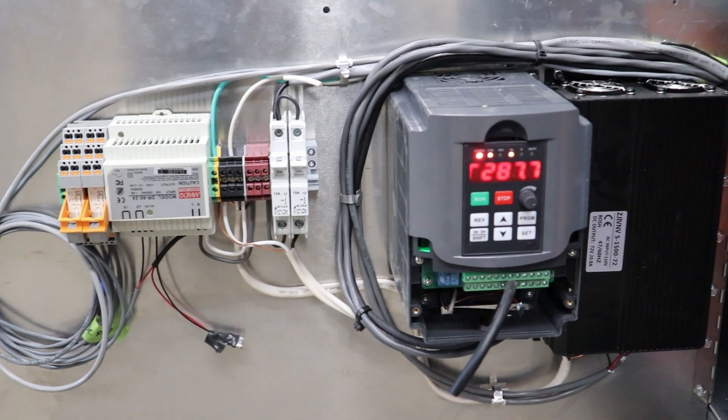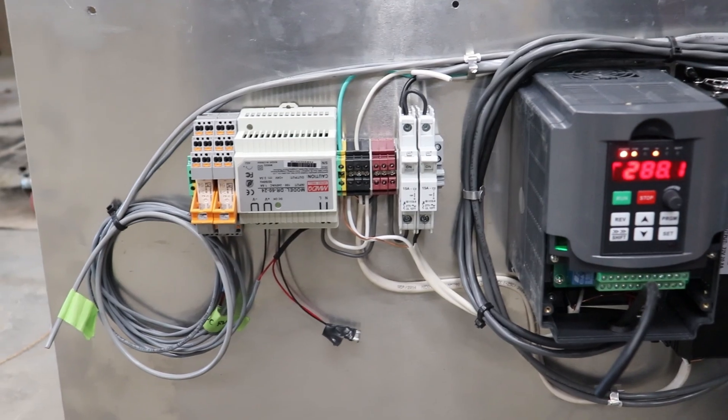A little bit on the electrical equipment here: we have our 1500-watt 80-volt DC power supply for the stepper motors, a 2.2-kilowatt 400-hertz VFD, two 15-amp breakers, some terminal blocks for power distribution, a 60-watt 24-volt DC power supply for the controller, and a couple of 15-amp relays. The AC power in is 110 volts.